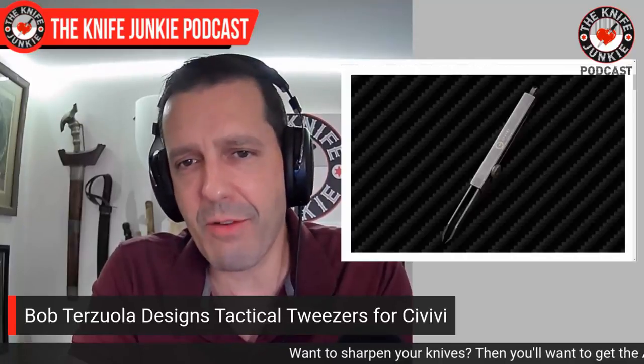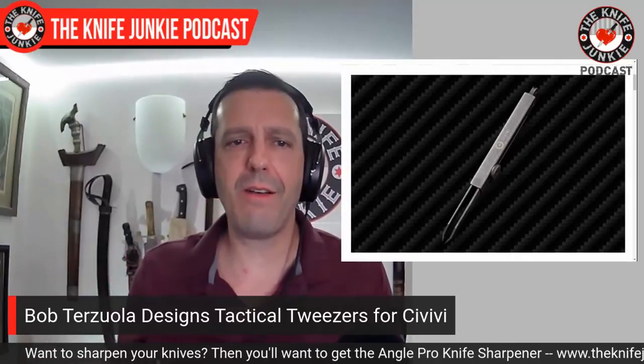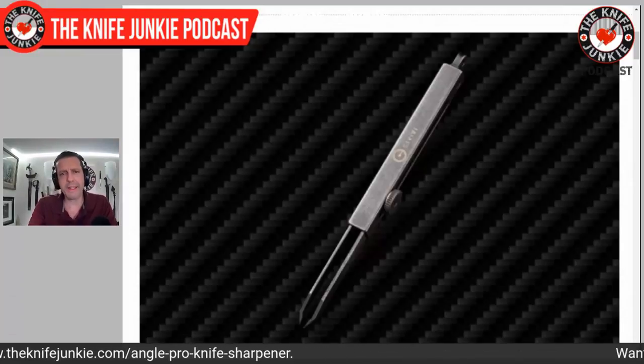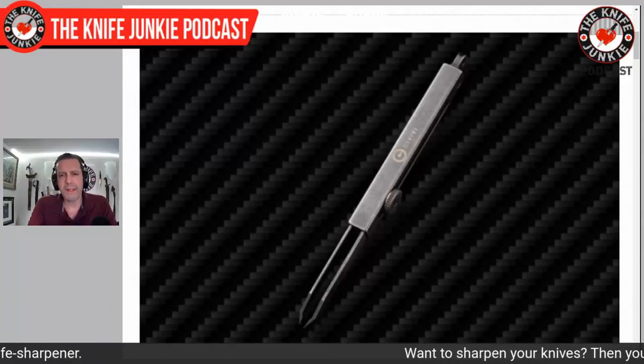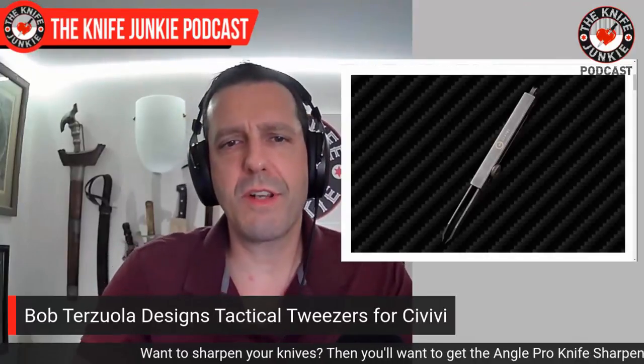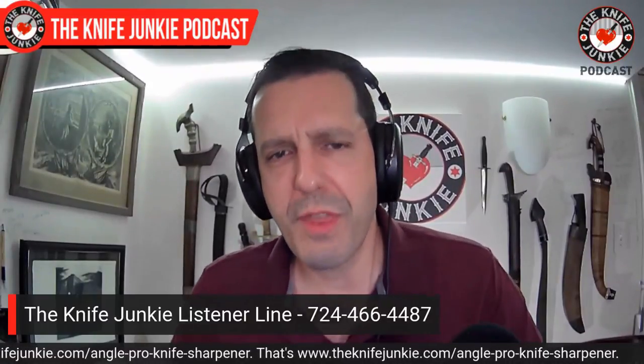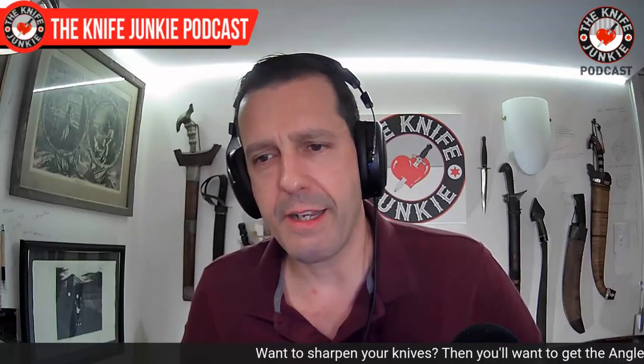I think they're cool. I'm not sure I'm going to run out and get them, but if I had to pick a new pair of tweezers right now, you better believe they'd be the Bob Terzuola design tweezers. These are the first Civivi products he's designed, though he did a Massdrop folder manufactured by WE Knives. So obliquely he's had things - he has some WE designs - but I saw this and thought it was pretty interesting. What do you think? Tactical tweezers by Bob Terzuola. If anyone's going to do them, it should be him. Let me know - call the listener line 724-466-4487. He's allowed to design whatever he wants. Maybe he needed a break from designing the coolest knives in the universe. That's it for Knife Life News.